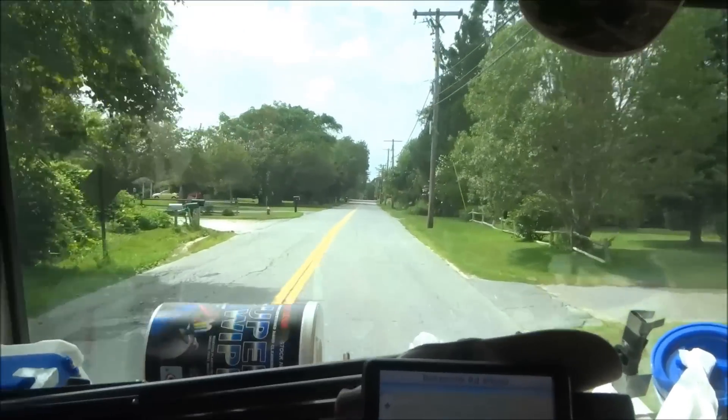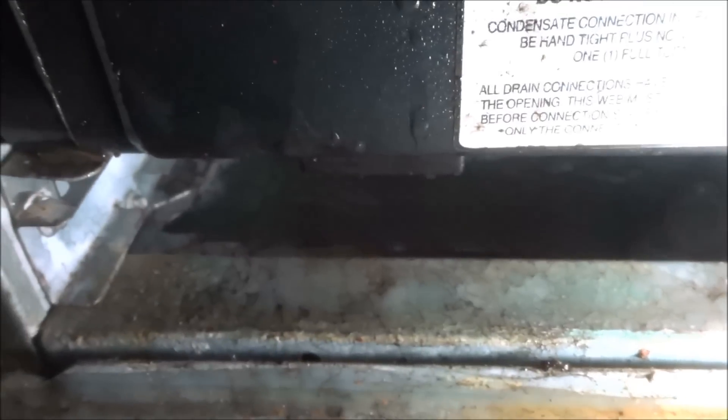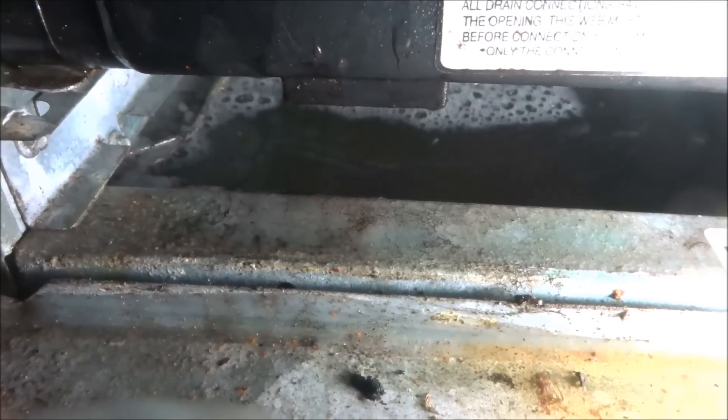Look at that. Yeah, it's full. It's full of water. I see what's going on. So that's why it was icing up — not getting the air flow.